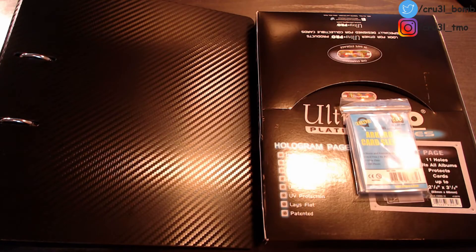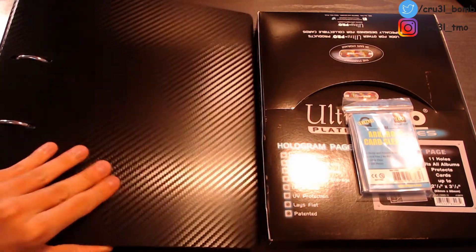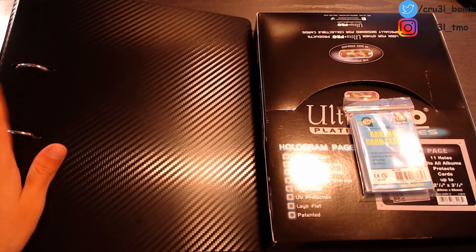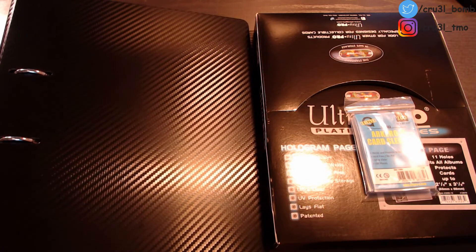Hey guys, it's me back again with another video on this channel. Today I will be doing two things. I will be making my binder for my K-pop photocards because I got a lot of photocards already but hadn't had a really good binder yet. So I got one — this is actually not the one I want, just a basic one from the store in my town. I'll use it for now but will most likely move on to a new one I'll buy soon, which is currently out of stock.